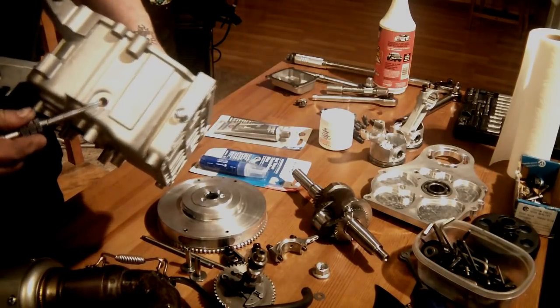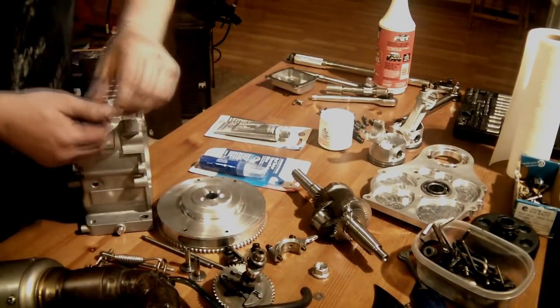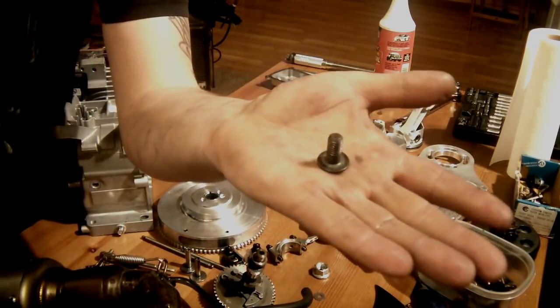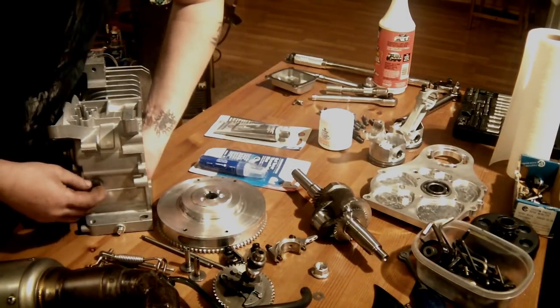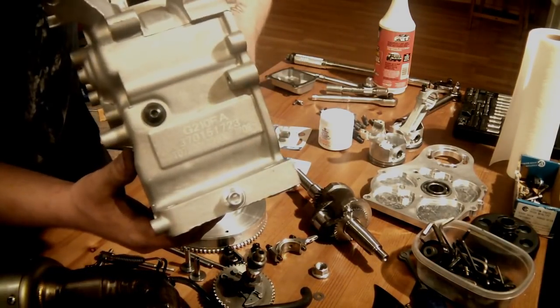There's one more hole from the oil level sensor on the back of the block. I just have a 5/16ths wide-head machine screw and a nut that fits on the back, and what I do is RTV it in place and tighten it down.